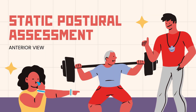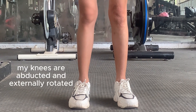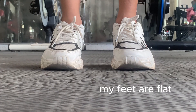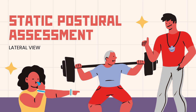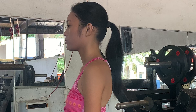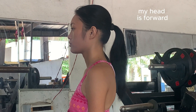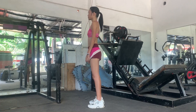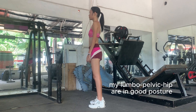First off is a static postural assessment. From the anterior view, you can see my knees are a bit abducted and externally rotated, and my knees are flat. From the lateral view, my head leans forward, my shoulders are kind of rounded, but my hips and lower back are in good alignment.